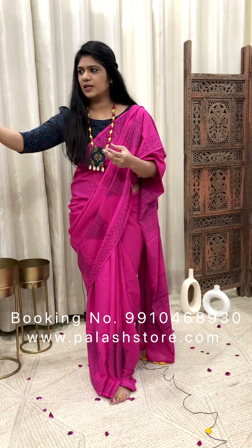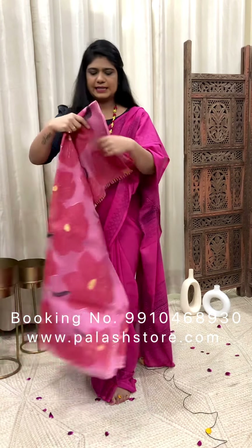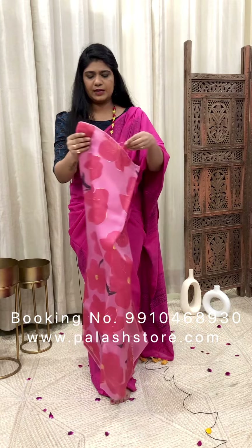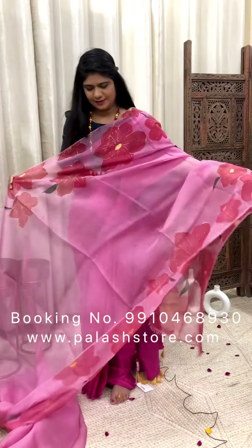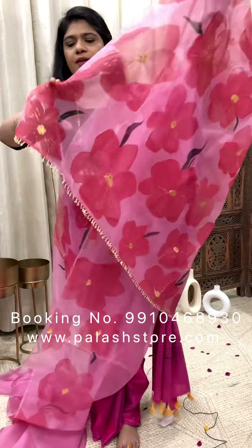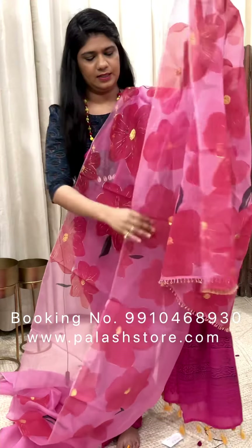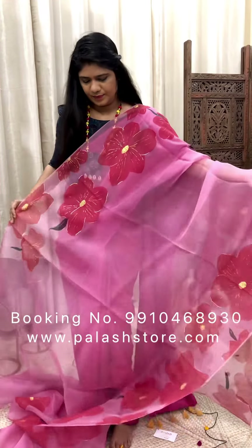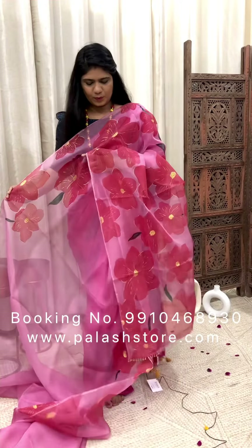Now let's look at another color — this one is mauve. It comes with a red muslin blouse. This is how the palla looks; it is highlighted with beadwork. This is the body portion. It's a very beautiful piece.